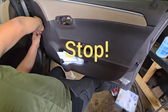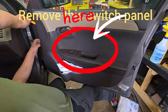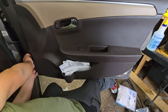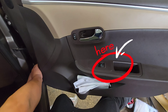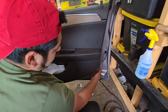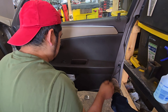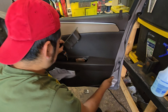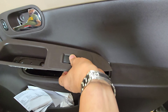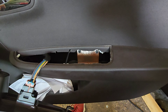Sometimes it's easier starting from the bottom side. This one is not like the driver's side — the driver's side didn't have it, but on the passenger side, remove this window switch. There are two more screws inside behind the door handle.